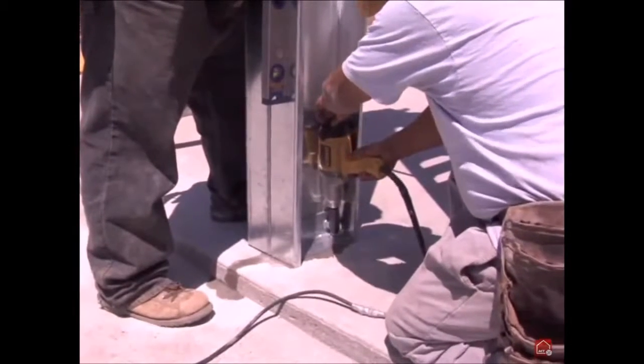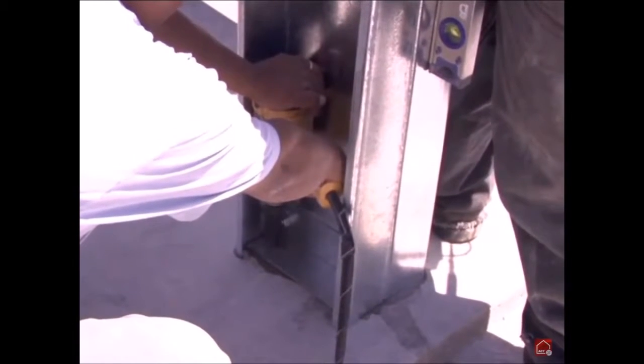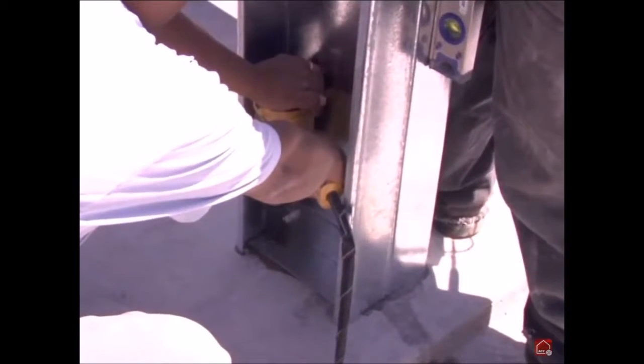Remember to check engineering plans to see whether or not your project will require special inspection while the anchor bolts are installed.